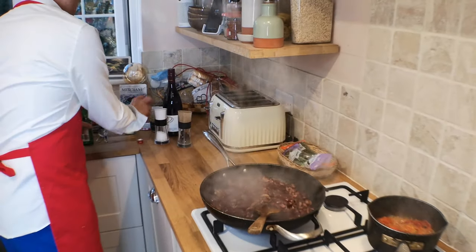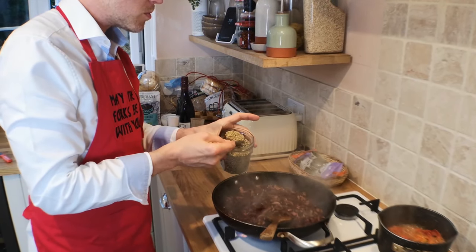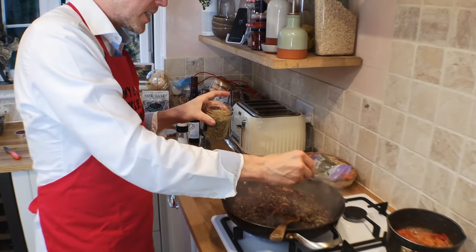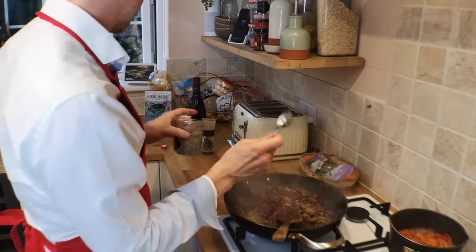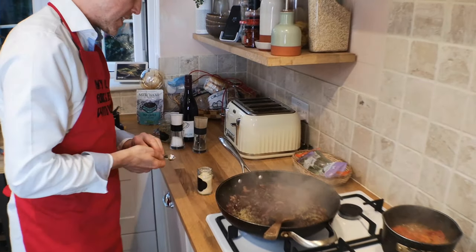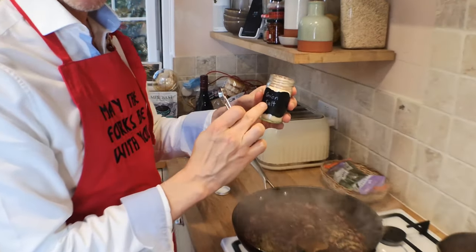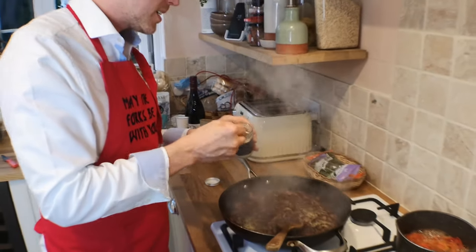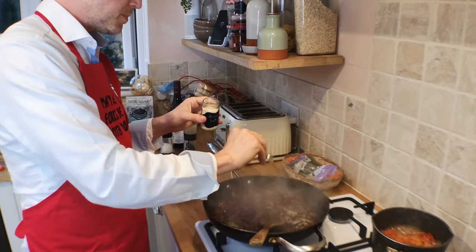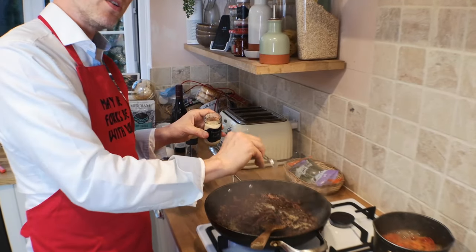Now I'm going to add my oregano — about a tablespoonful. Sprinkle that around. I always like to get the flavour of the herbs in. Something I recently added — and ever since I've done that, Kelly said it's the best one I've ever done — is a bit of onion salt. Beautiful onion salt; you can't buy this in the shops — this is Kelly's own onion salt. I'm going to do a whole teaspoonful of that. It's getting a bit steamy in there — normally we'd have the extractor on, but it's a bit noisy for a video. Give it a good old stir.